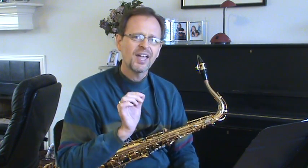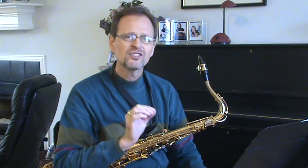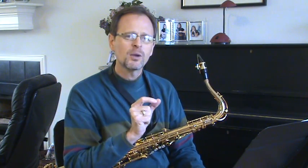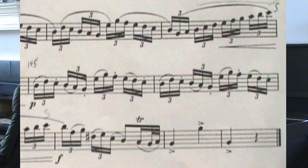What you want to do is take the various elements within the passage and practice them separately and slowly until you're comfortable, then gradually speed it up. The first thing you should do with a passage like this is just play through the notes, get the right rhythms. Here it's all a steady rhythm, so make sure you get the articulations in their basic form before you set the metronome.